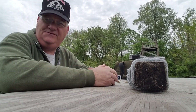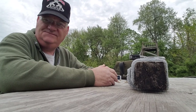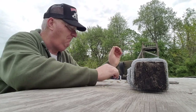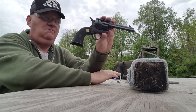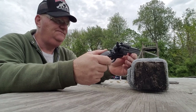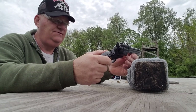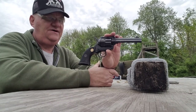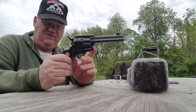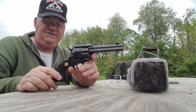How y'all doing? It's your old buddy George Jones over at the Bergen Gun Range with my next installment. I got this new gun today — this is the Chiapa 1873-22 Western-style single-action revolver. This gun is in .22 long rifle, but it is a full-size recreation of an 1873 Colt.